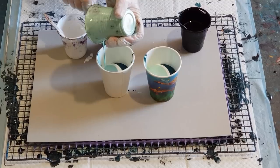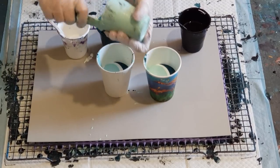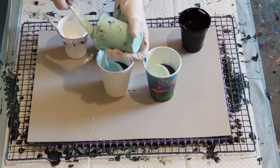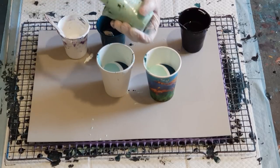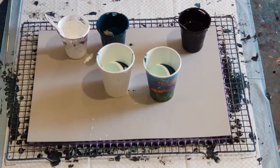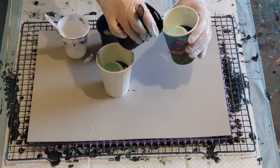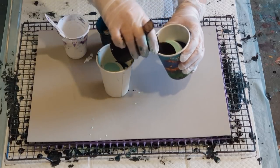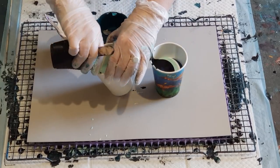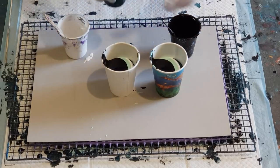I found that the light green and the black kind of make a little bit of a grayish, muddy look. So I try to keep the black away from the white. Then I'll go with the black, and I want to keep a little bit of black for my corners.